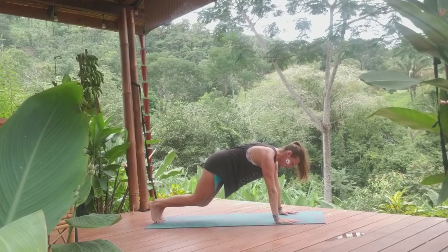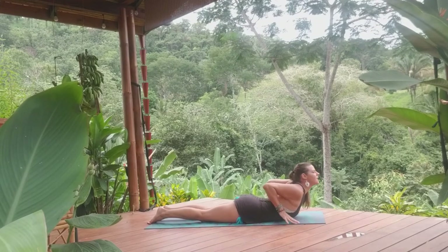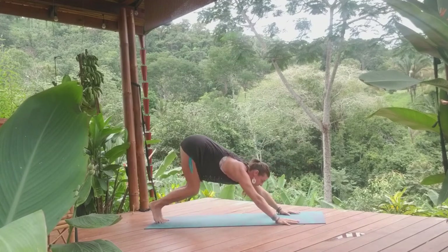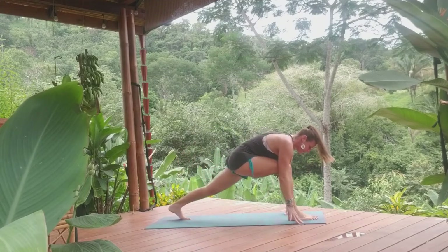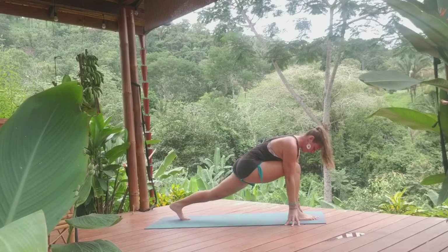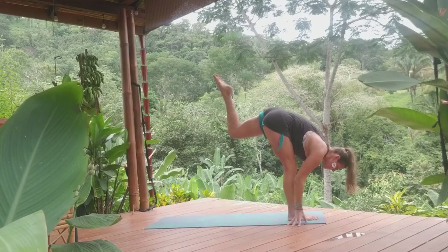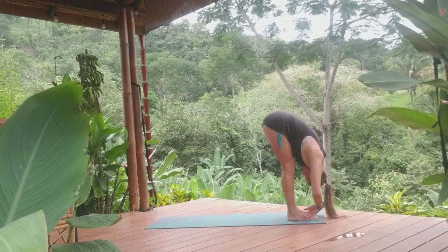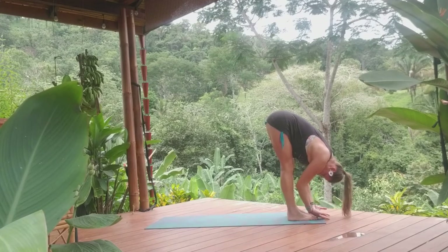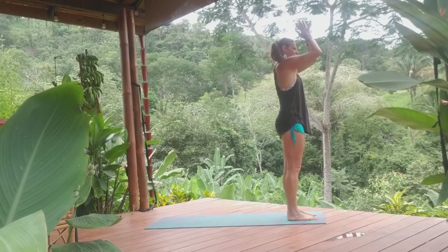Take a moment to pause. Knees come down, lower the chest, tuck the belly. Inhale, baby cobra. Exhale, all fours. Knees back into down dog. Step the right foot forward. Take a moment to pause, breathing in, finding length. Inhale, exhale, stepping left foot to meet the right. Inhale, half lift. Exhale, deep forward fold. Inhale, flat back, we rise. Grounding into our Tadasana, mountain pose.